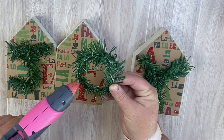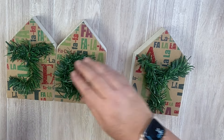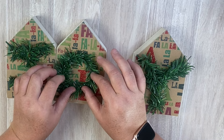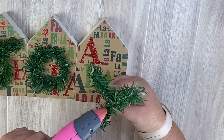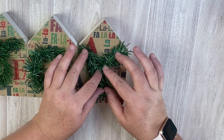I really like how this turned out. I've never made letters with these greenery pieces before, but I thought it was so fun. You could spell out several different types of words, and you get several stems in the pack from Dollar Tree, so this would be a really inexpensive craft.